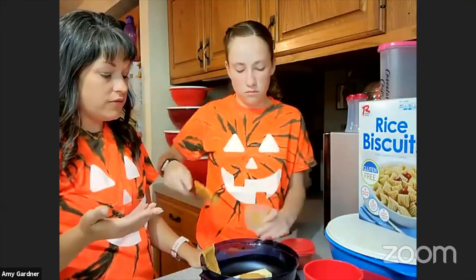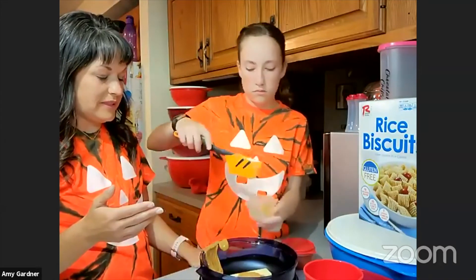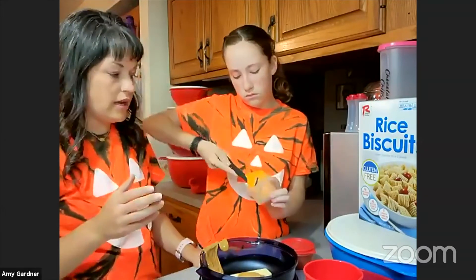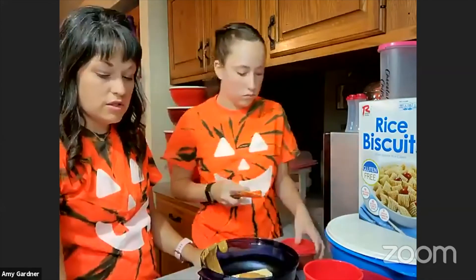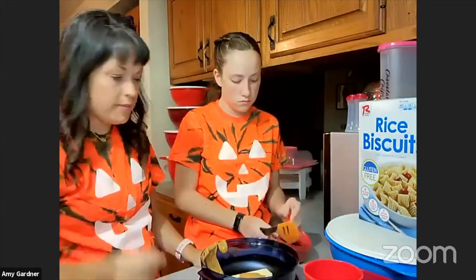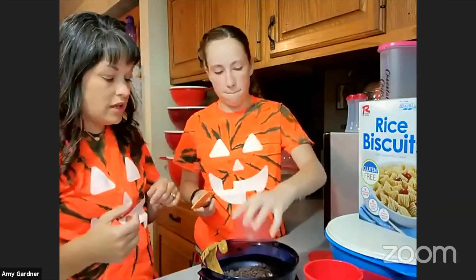The snack cups are nice for packing lunches. They're also nice for measuring things out — like if you're on a special diet or meal planning, you can just measure it out like that. Then we're also using one cup of chocolate chips, and you just dump it in.